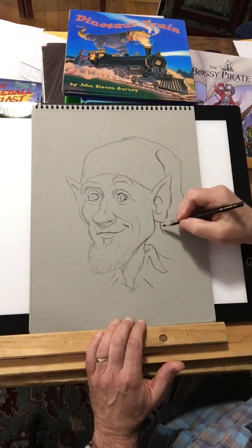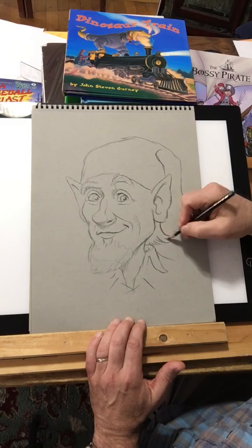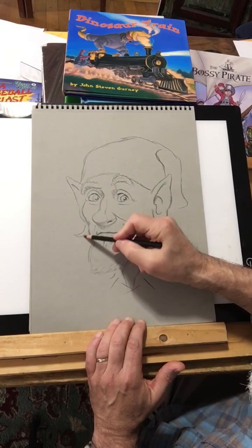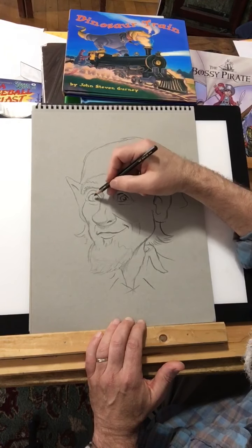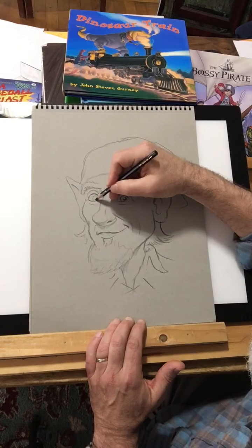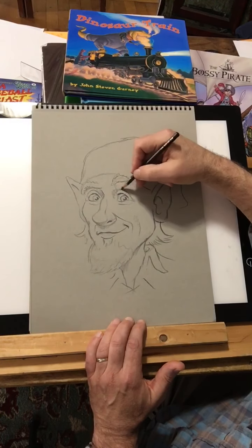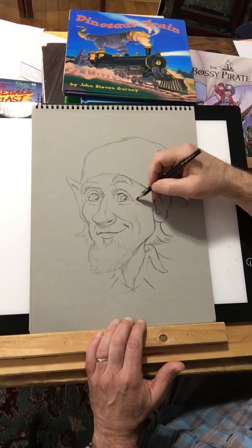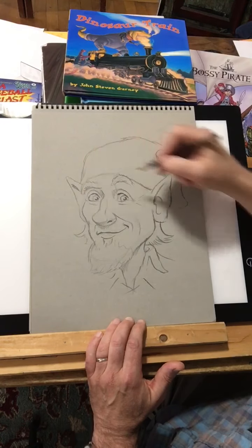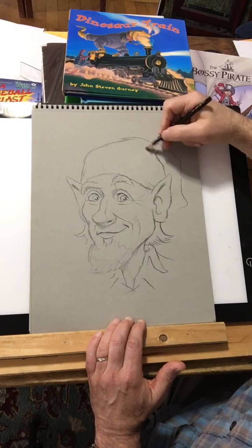I'll give him some hair back here — a contemporary look. I like that. I'm going to put the liner back there, and some shading on his cap.